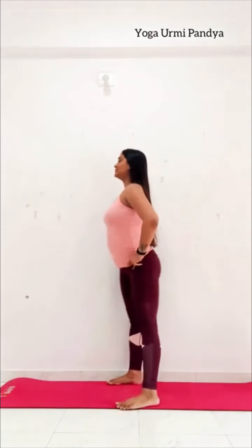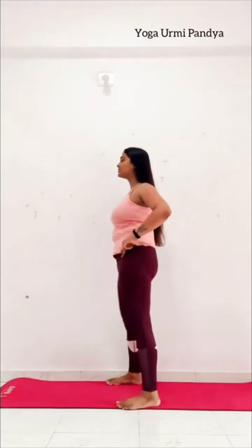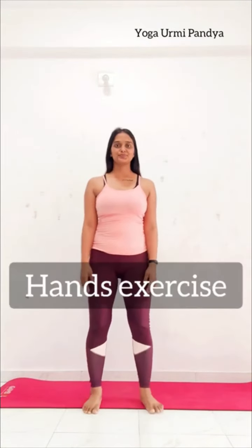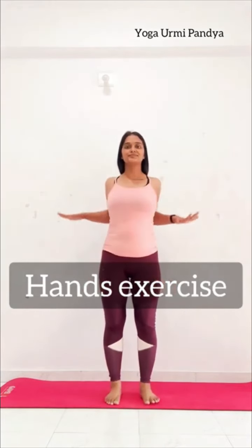Continue proper. Keep breathing and continue. Shape your belly — clockwise and then anticlockwise. Now hands exercise, 2 legs normal, body straight. Inhale and exhale, continue 10 times. Keep breathing through your nose only.